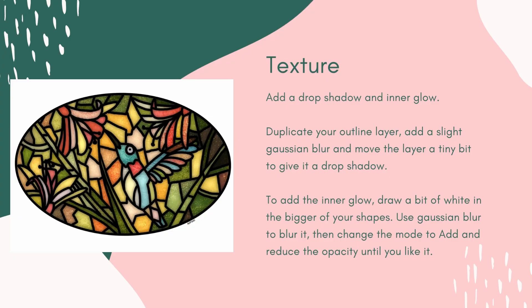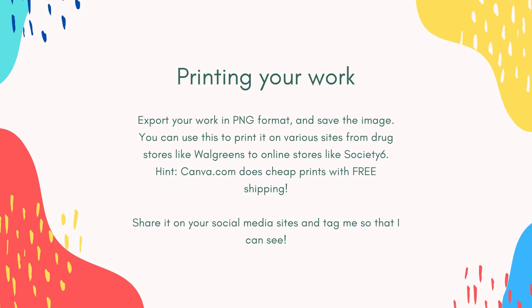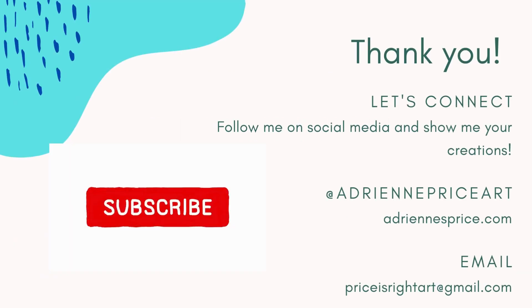Printing your work on things like pillows, cushions, phone cases, canvases, or anything else you can think of is really easy to do. There are many print-on-demand sites or even local drug stores that offer printing — go to their websites or search for print-on-demand sites online. Thank you so much for joining me today as I walk you through how to create a stained glass digital painting on Procreate. Follow me on social media and show me what you've made! I'm on Instagram at adrianepriceart and my website is adrianeprice.com.